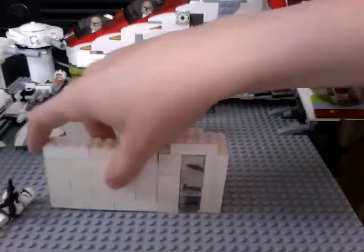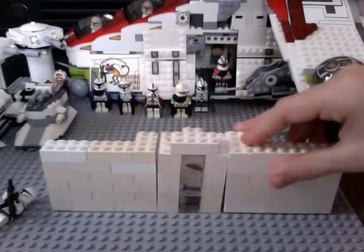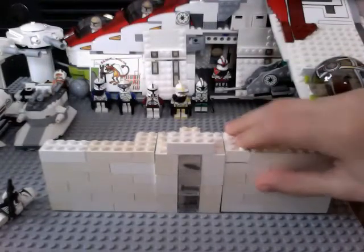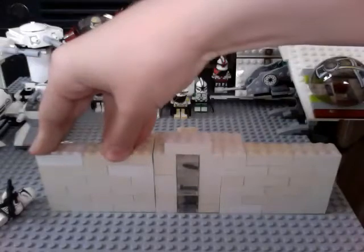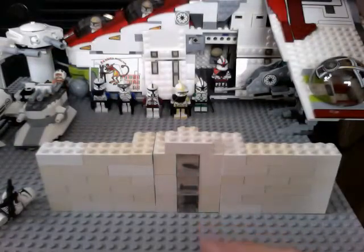Then you're going to take another one and put it right on top so they're all connected to each other — it's all nice and sturdy like that. Then you can take the walls and put them on both sides like that. And that's how you make a simple glass wall. You're going to keep going like that.